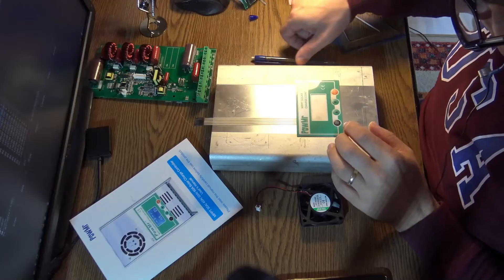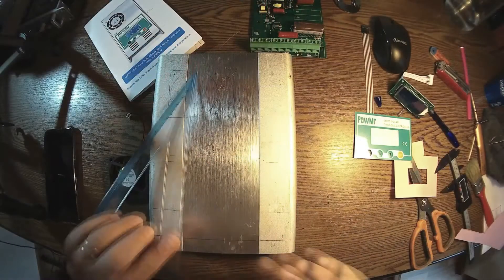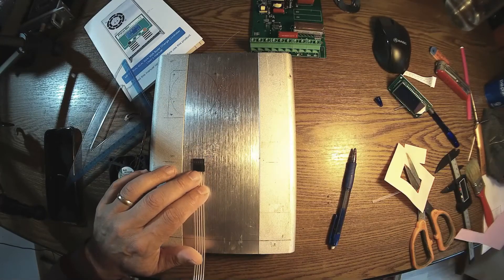So this will be the holes for the ribbon cable — for this connector to go out.